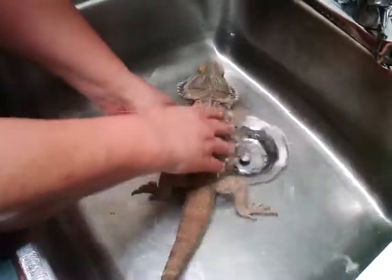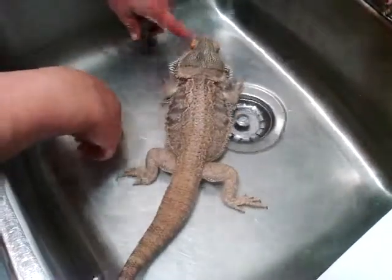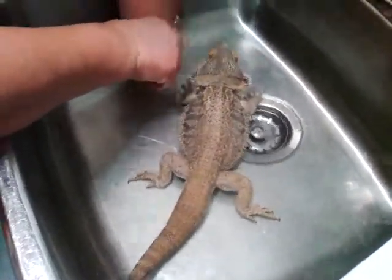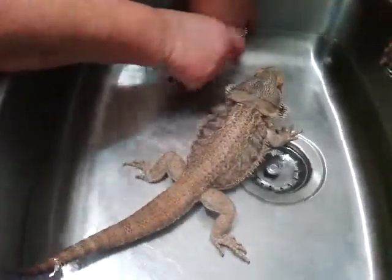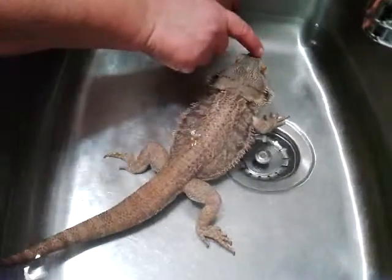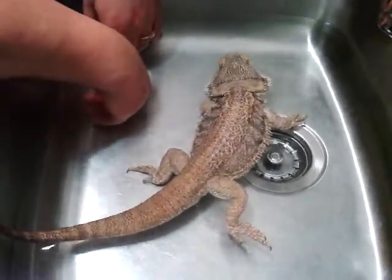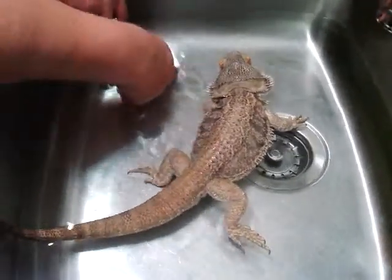There we go, darling. He does like his baths, about once a week, twice a week. He gets more water in the summer because he's outside and he likes the sprinkler.